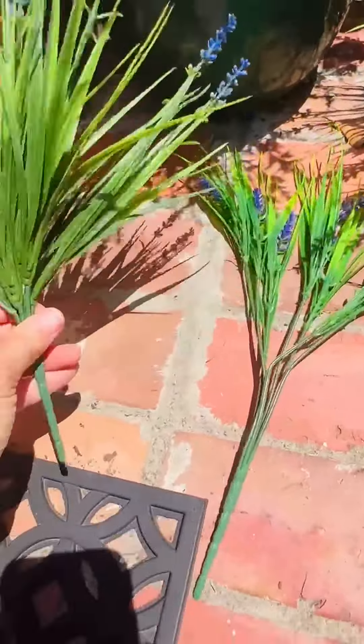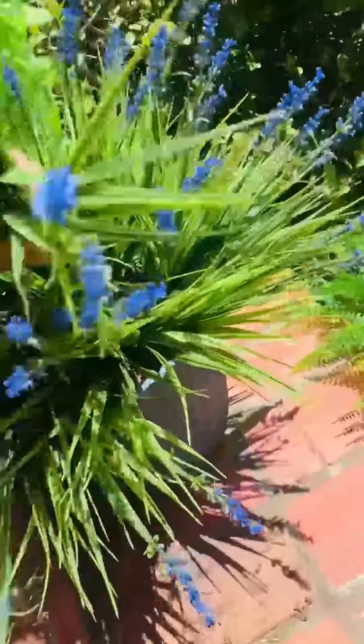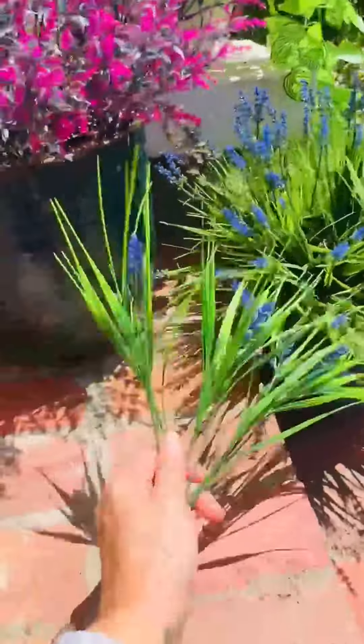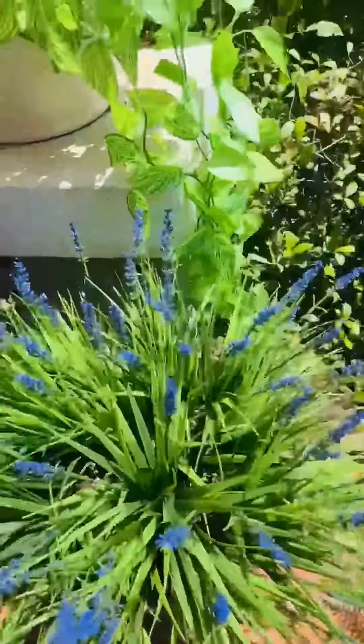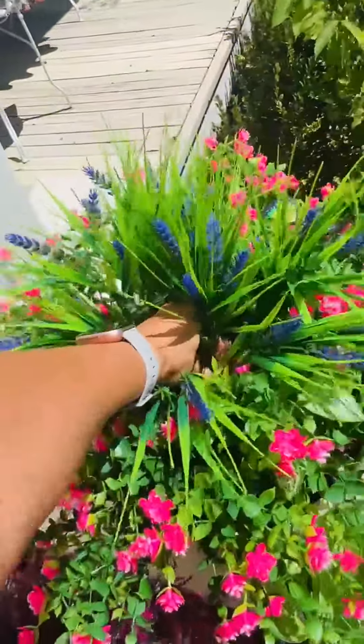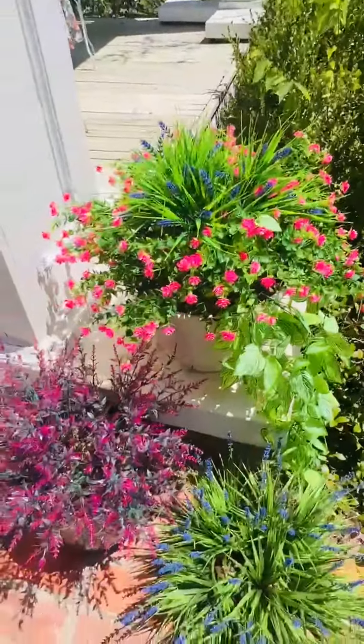I highly recommend just taking out your old dead plants if you're like me and you have some in pots already, and just pack your dirt down and then stick your faux plants in there. Hope that's helpful.